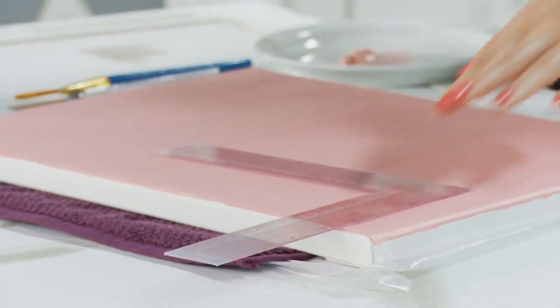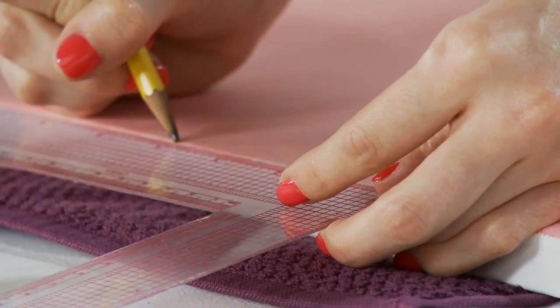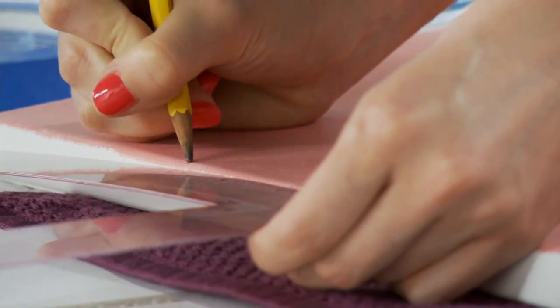Now the base coat is dry, and you'll have to decide how wide you want the peaks of your chevron pattern to be. I'm going to make an X in the corner of my canvas, then continue the same pattern by creating X's 4 inches apart along the top of the canvas.